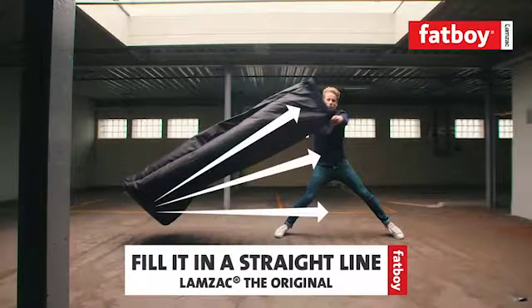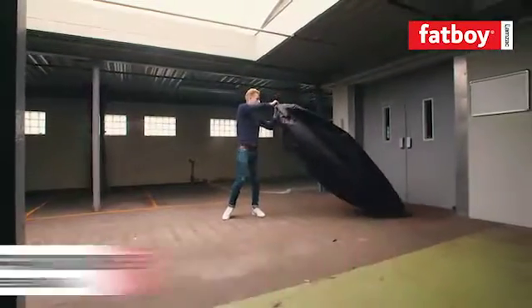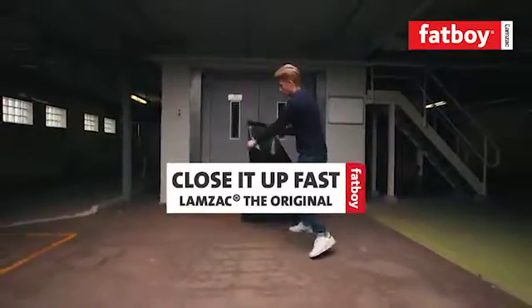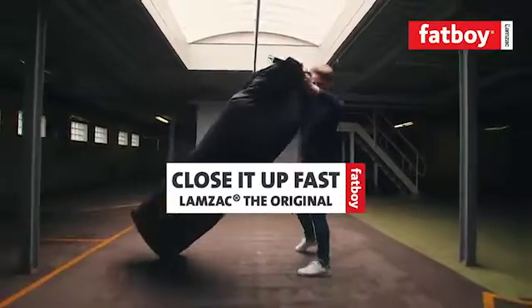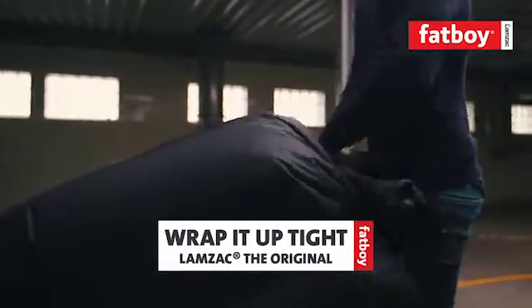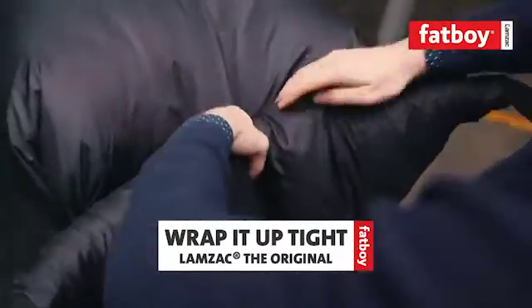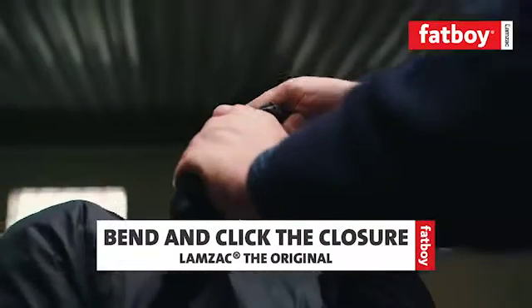Whatever you do, be sure to fill the Lamzac in a straight line. Stay low if you're a beginner, or go pro like this guy once you've gotten the hang of it. It's important that you close the compartment as soon as you finish scooping up the air, and do the same thing for compartment 2. When you're finished, wrap up the closure as tight as you can — it usually takes about 4 wraps. To finish it all off, bend the closure and click the two ends together.